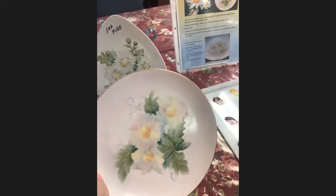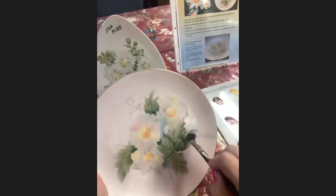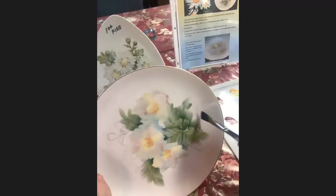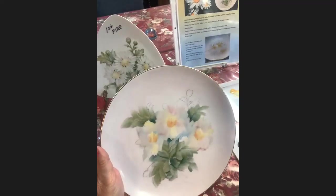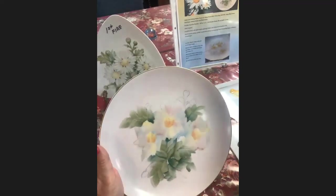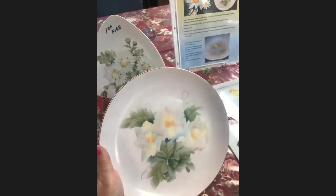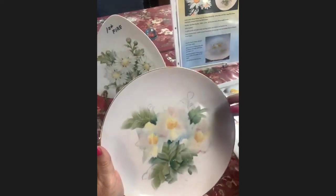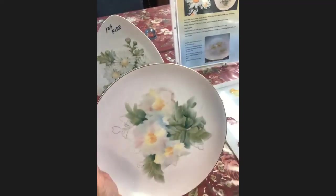Suzanne, if you'll be the timekeeper and let me know when it's getting close to the end so I can speed up if I need to. We're doing great on time. The refining part is going to take longer — this is just blocking in. Trust me. So don't be too precise with this right now, just get it in. There are going to be some little buds up in here; I'm not going to do those this second. I'm going to stop a minute and let you catch up, and answer a question or two.